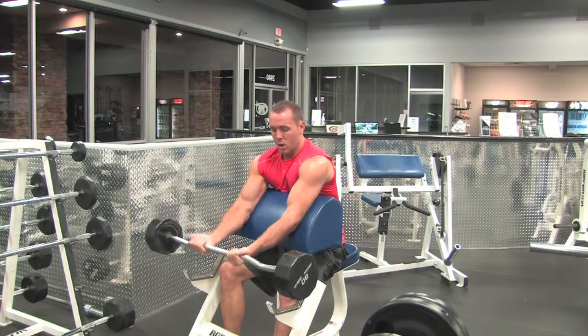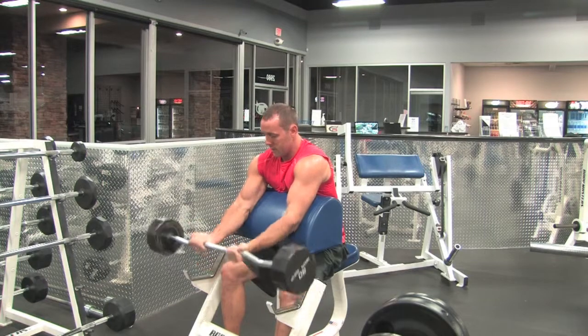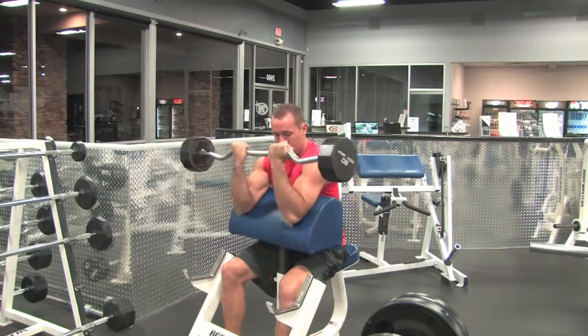I'm going to lower nice and controlled all the way to the bottom, back up, squeeze my biceps at the top. Inhale coming down, exhale coming up.